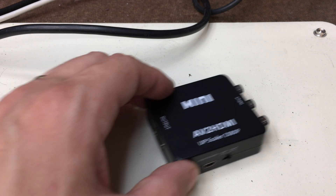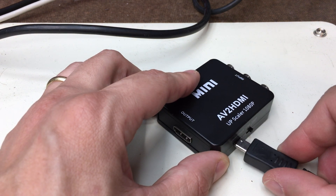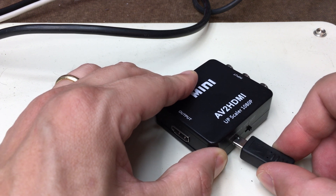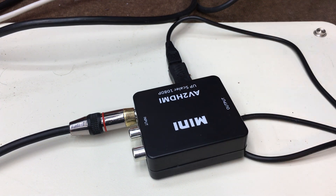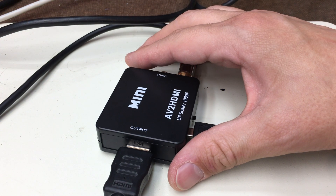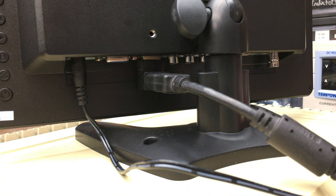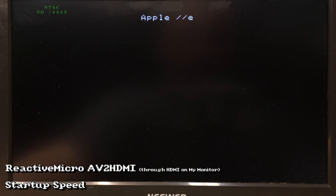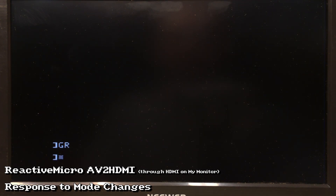Next is the Mini AV to HDMI video adapter, intended to be used with an HDMI monitor you already own. The AV to HDMI adapter comes with the adapter itself, power cable, HDMI cable and composite cable, as well as a phono to RCA stereo audio cable.